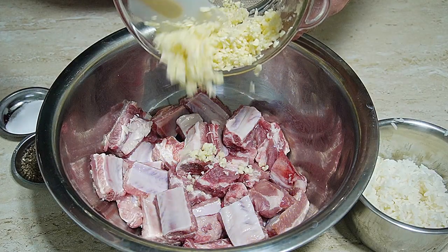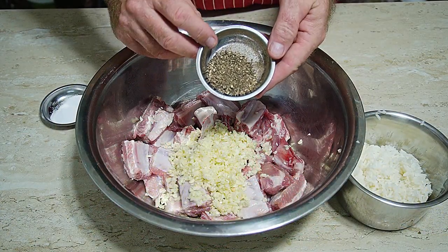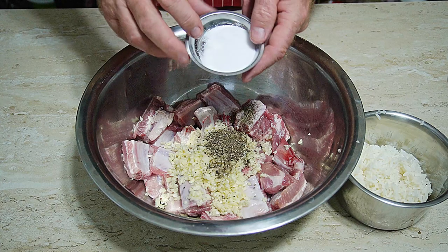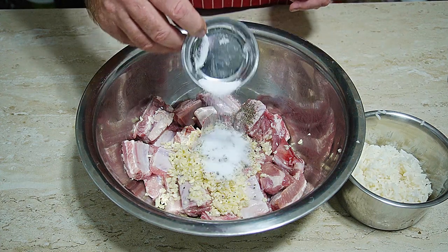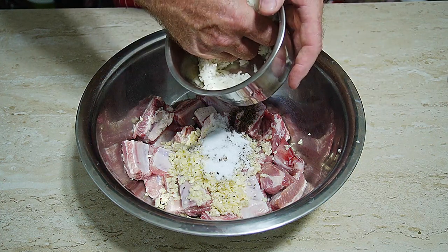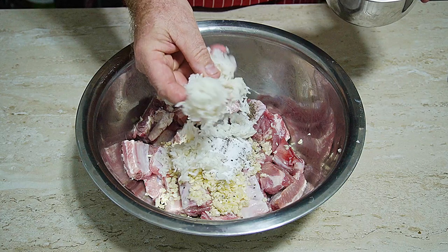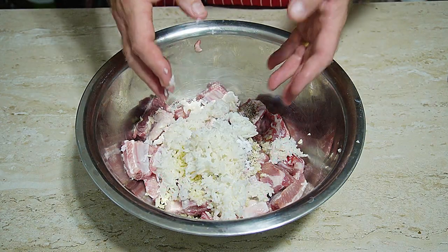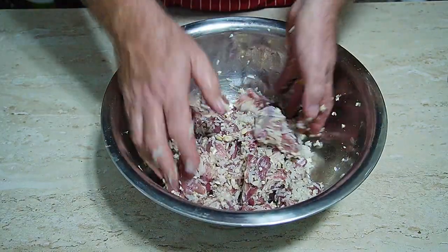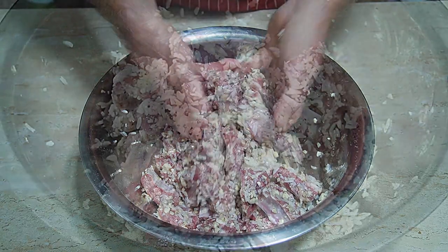What we need to do now is add our 15 cloves of chopped garlic to our pork ribs — just tip it all on there. Add our pepper, tip that on there. This is a very easy marinade. Tip the salt on, and then all we're going to do is add one cup of rice. Traditionally you use sticky rice, but you don't have to. This makes the recipe easy to make around the world — use normal cooked rice. Mix it all together so everything's incorporated over all the ribs.